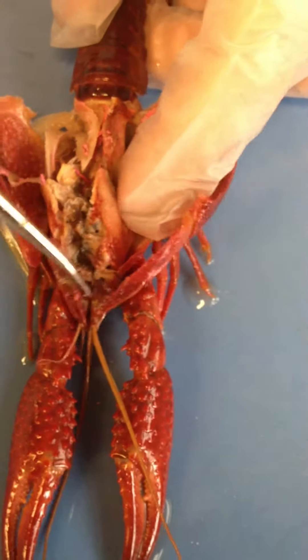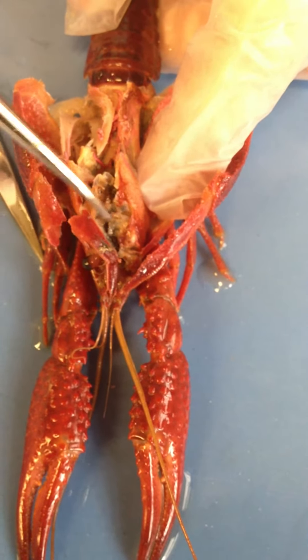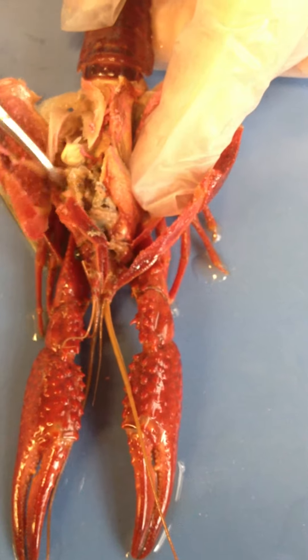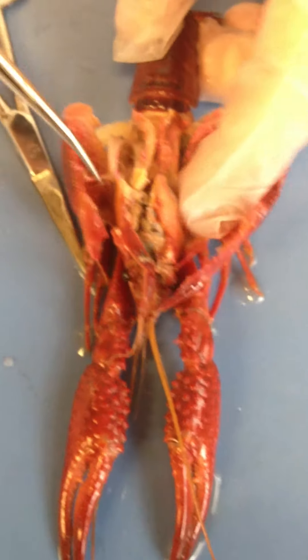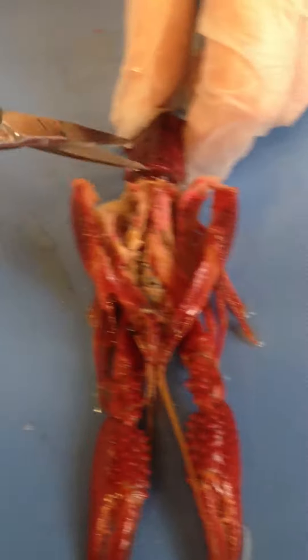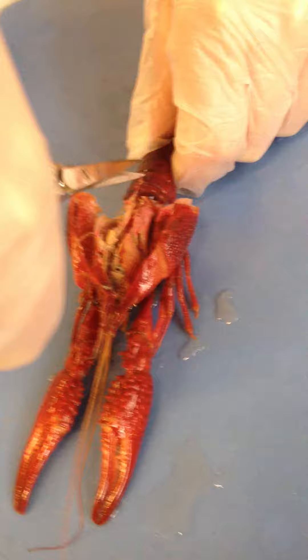The stomach is up here. They have a chewing structure called the gastric mill, which looks almost like a tooth in the middle of the stomach. It helps to grind the food. Just like an earthworm has a crop and gizzard, they have a region of the stomach similar to the crop that they use to grind up the food.